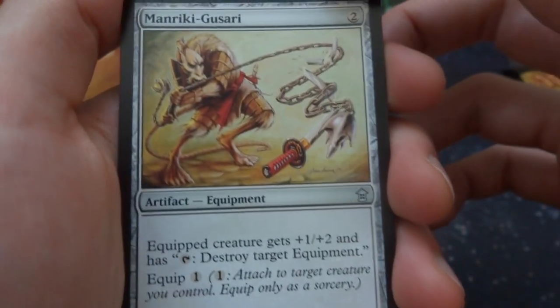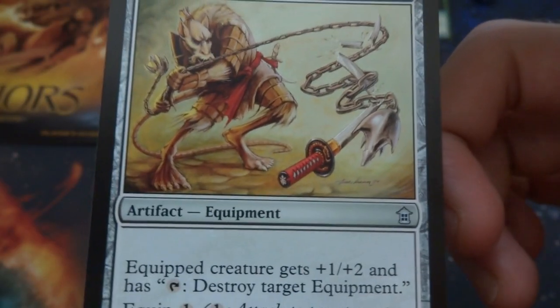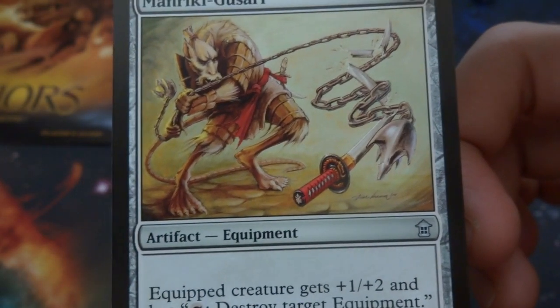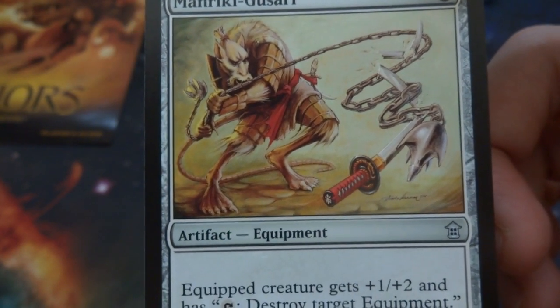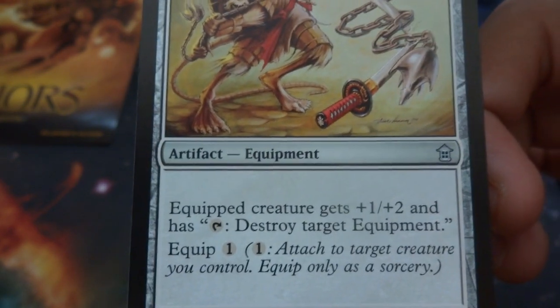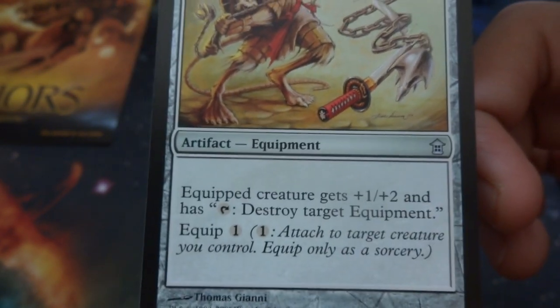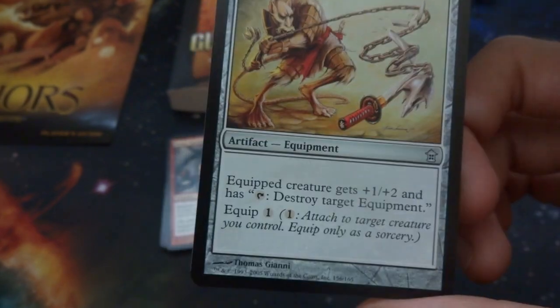Got a Manriki Gusari — two generic. Looks like a crazy sword with a chain that grabbed and broke the sword, with a little rat guy breaking it. Equipped creature gets plus one plus two and has tap: destroy target enchantment. Actually it destroys target equipment — pretty cool. So it can just constantly destroy equipment.